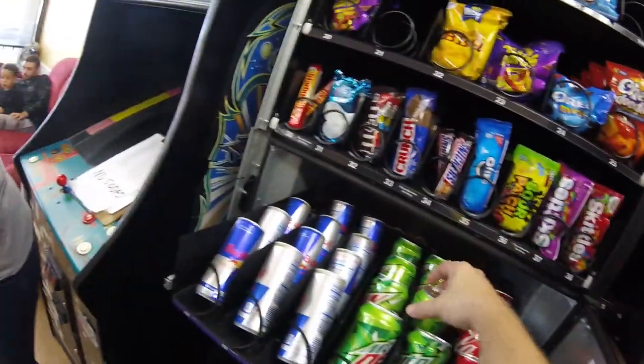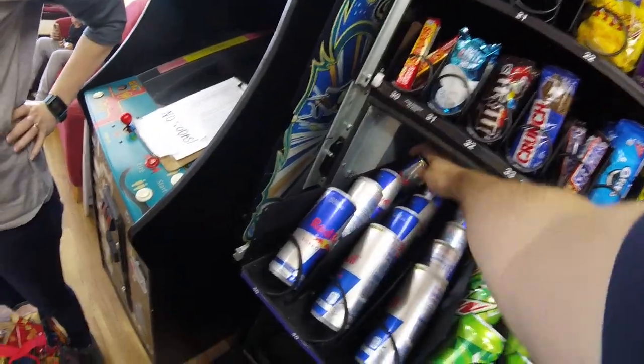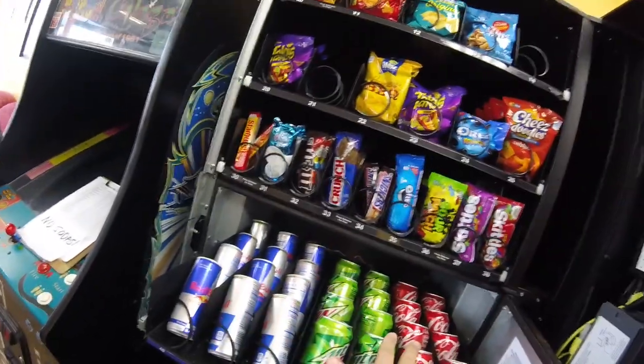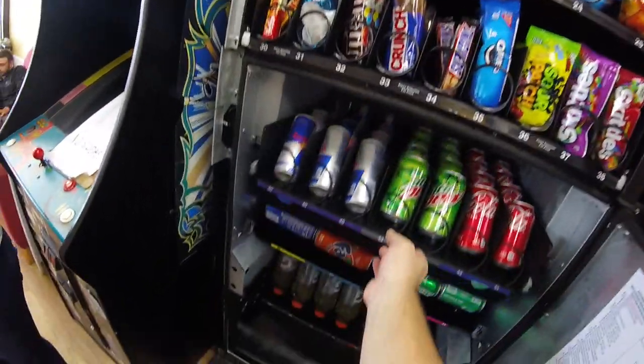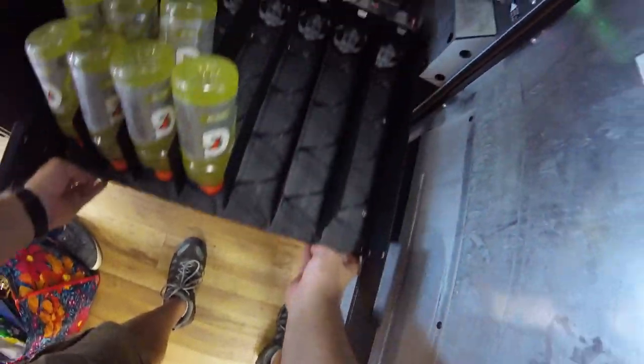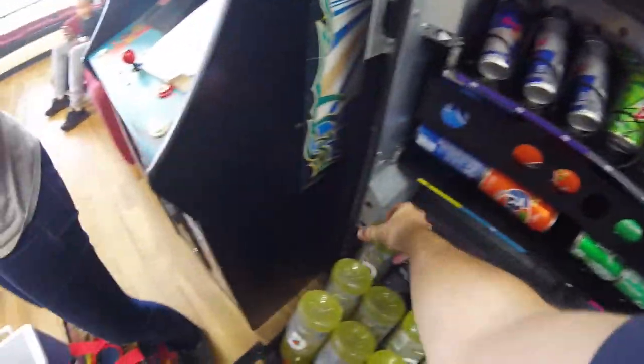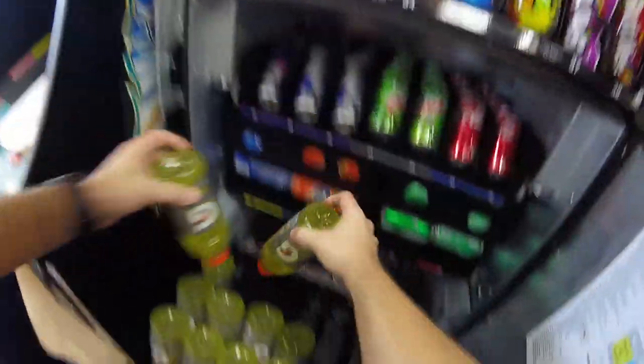If you remember correctly, we did a video where we introduced our new Wittern 3589 Futura combo machine. So we're working on getting that location ready. We've already got the credit card reader installed — there'll be a video coming up on that soon. Next, we need to stock it up, get all of our MDB codes, and then set up our product map, which we're going to do in an upcoming video.